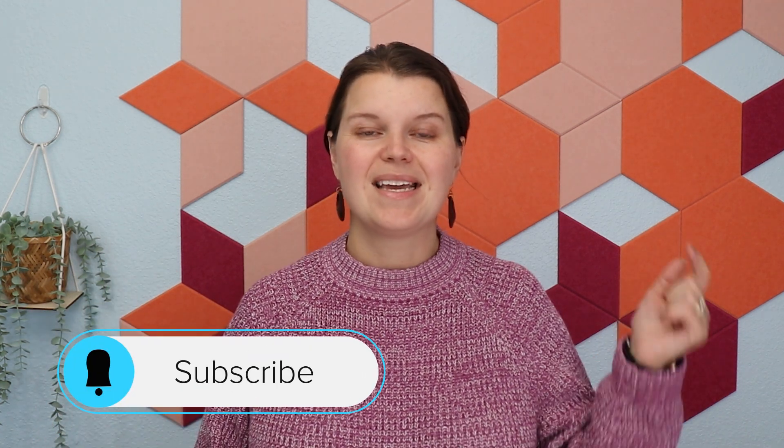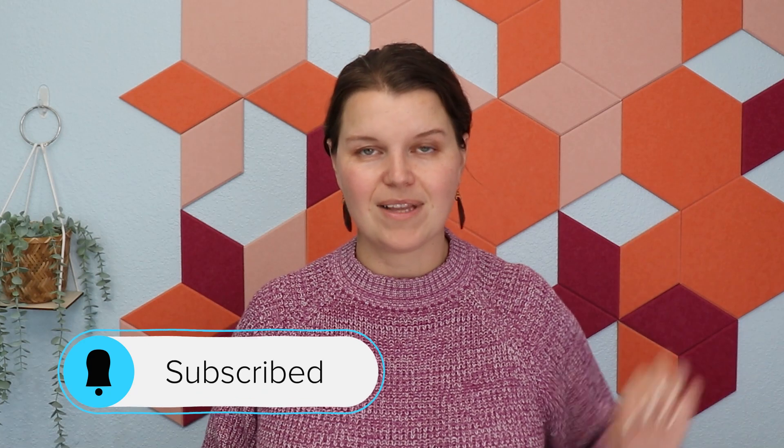Hey there, I'm Sarah. You're watching Creative Ramblings. We talk a lot about lasers on this channel. If you are a laser user or thinking about getting a laser, you're in the right place — consider subscribing. I have a ton of laser videos on here just for you. Today is all about engraving in color. This is a very technical, detailed video, but if you follow through and try it on your own, you're going to be able to have some really incredible results on your projects.